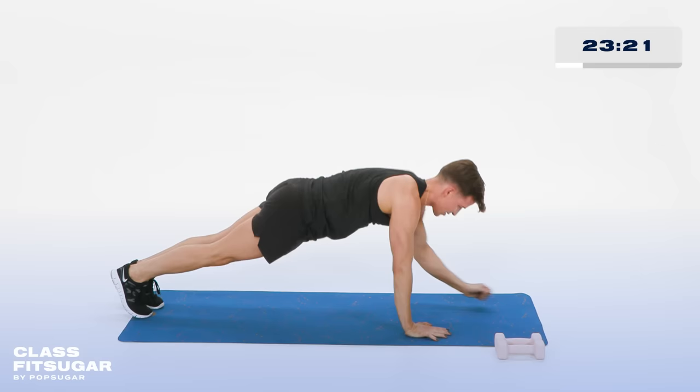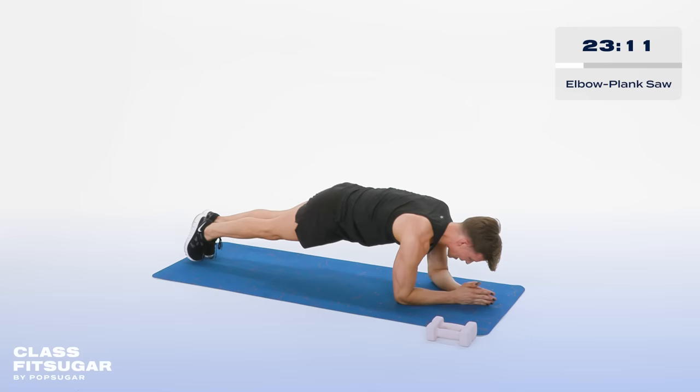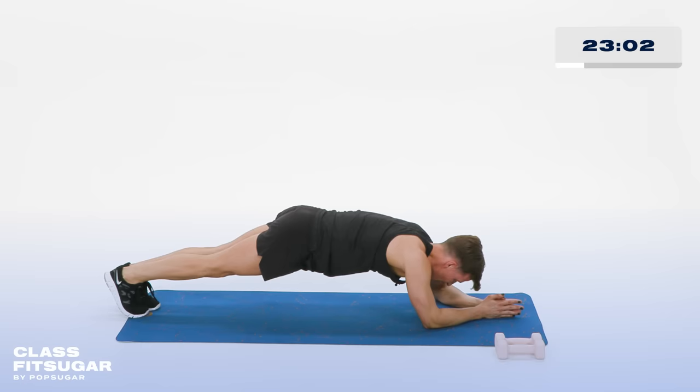Hold that forearm plank. Do not move. Pull that belly button in. Squeeze those booty cheeks together. Lock it. Here we go — rocking it forward and back, sawing it out, just pulsing those heels forward and back. Sawing it out. In 5, 4, 3, 2, and 1.